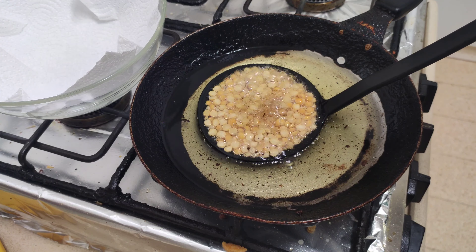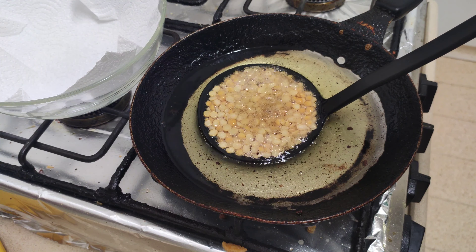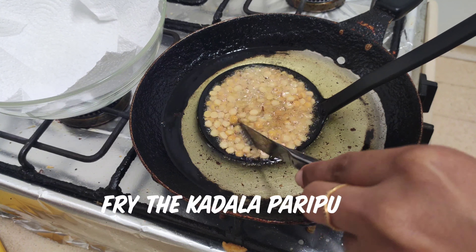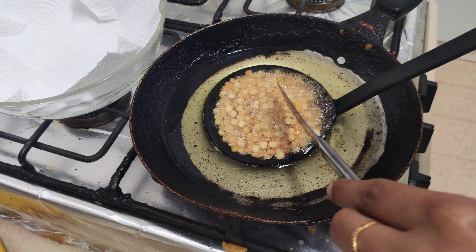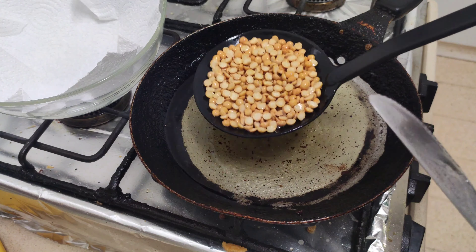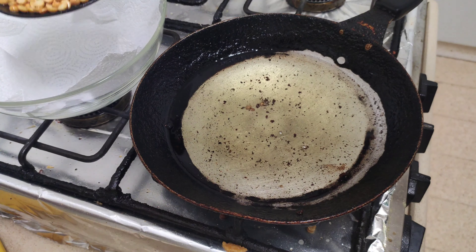Now let's add a fried egg. Put a stir fry egg. Let's fry the egg. Since we put it on the fry, we will add a fried egg.